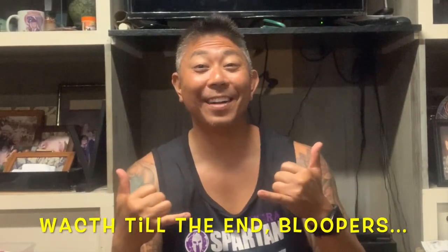Thank you guys again for watching another episode of On Fire Fishing Hawaii. Until next time, take care of yourself and take care of others — catch you on the next one!